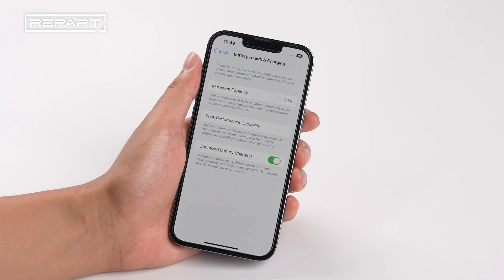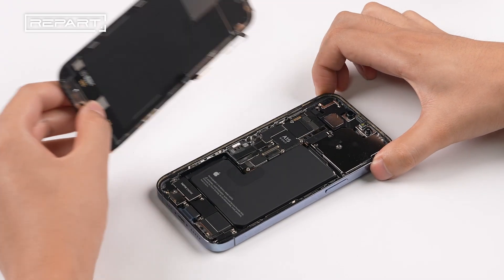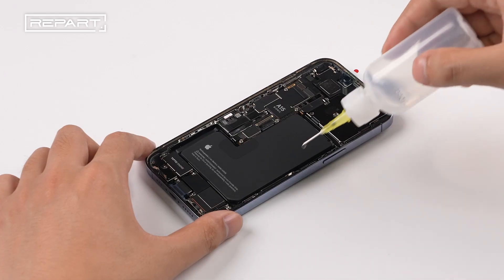Check the battery health. Power off the iPhone and remove the battery.